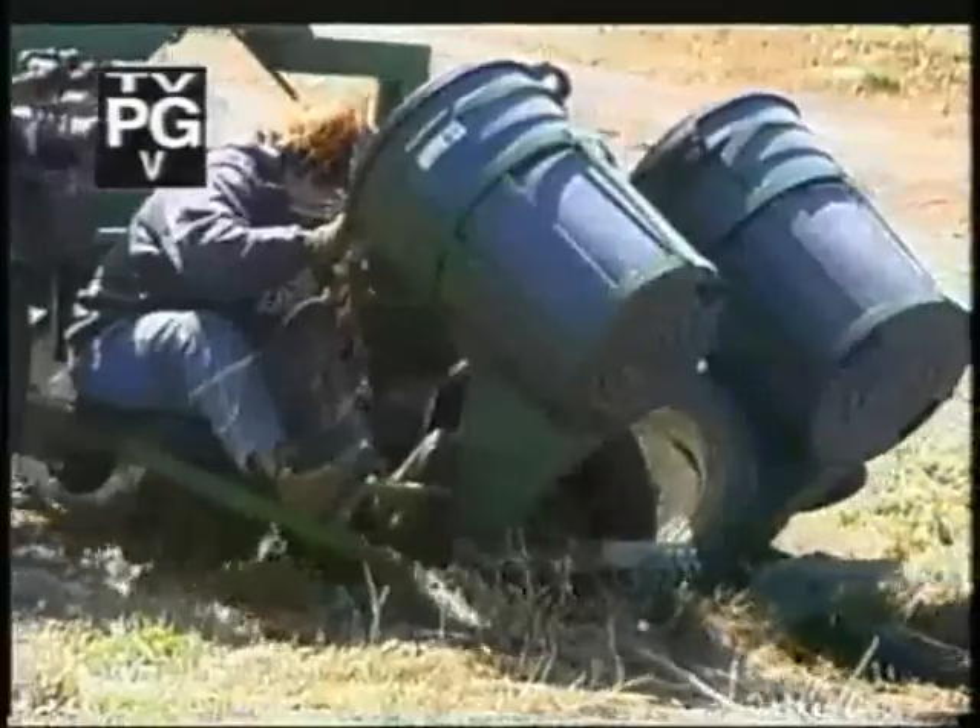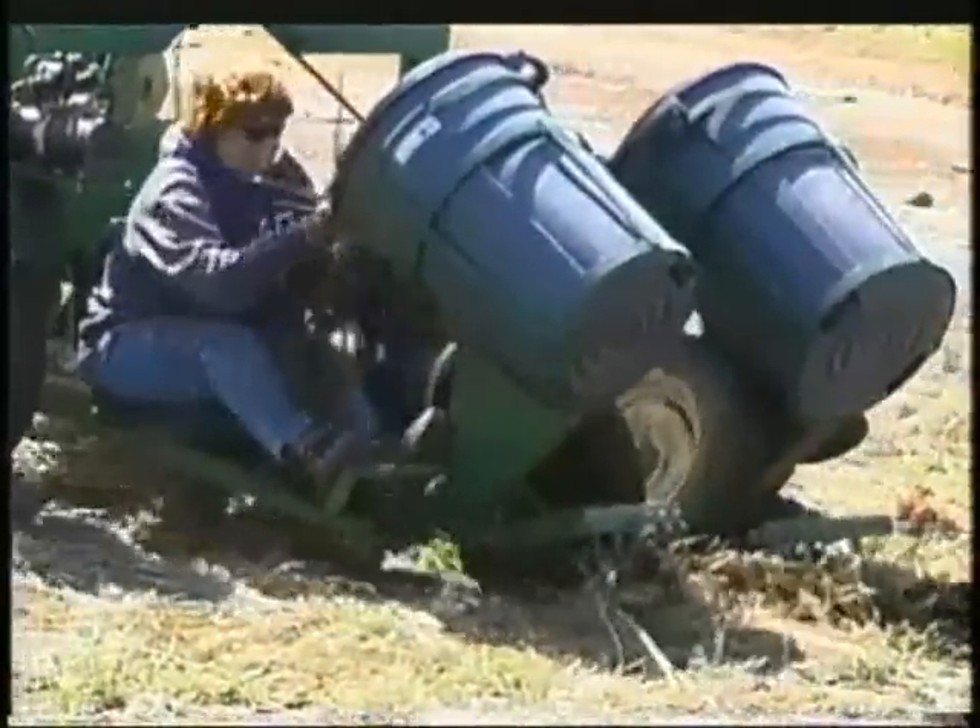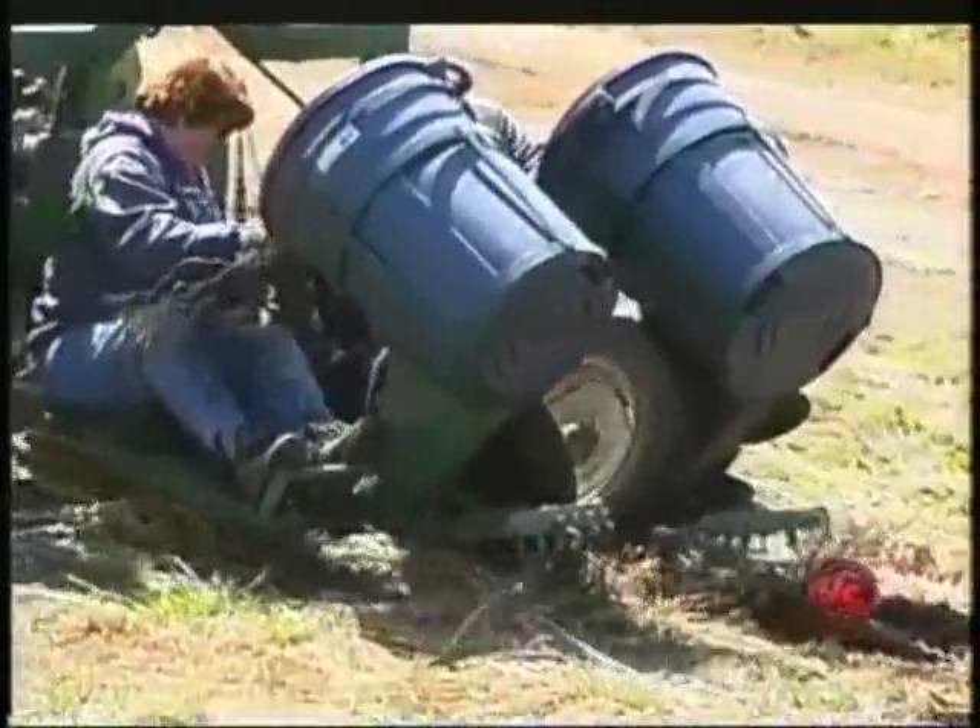We planted thousands of trees trying to create edge effects. The deer ate them, the weeds got them, the rabbits ate them, the mice got them. We'd go in the next year and plant three or four hundred more that had died or been killed off, and redo it and redo it. The amount of work, time, and cost to redo all those trees that many times was a joke.